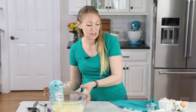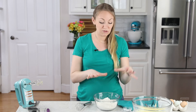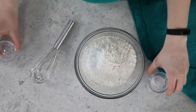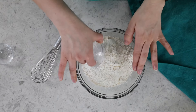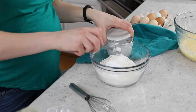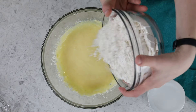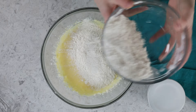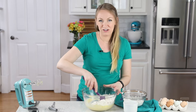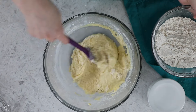We'll stir that in as well, and then we can set this mixing bowl aside. You'll need a separate one for your dry ingredients. Here I have two and a half cups of all-purpose flour. I'm going to add a teaspoon of baking powder, a half teaspoon of baking soda, and a half teaspoon of table salt. We'll whisk these ingredients together, and then we'll gradually add the dry ingredients to the wet. This is a lighter batter, so I'll usually do this in about two to three parts because the flour is going to absorb pretty easily into the dough.